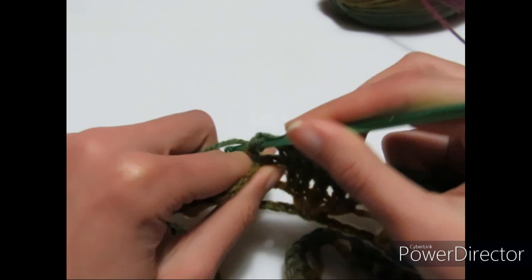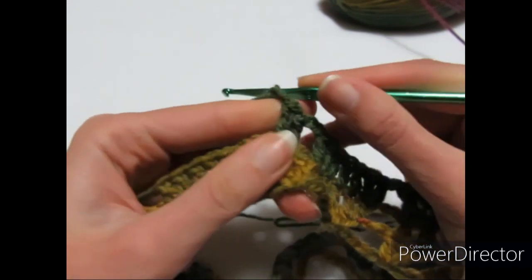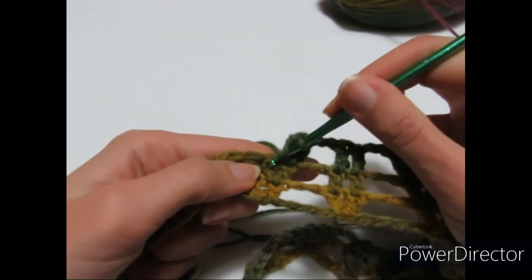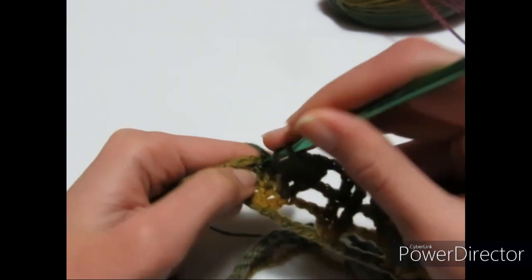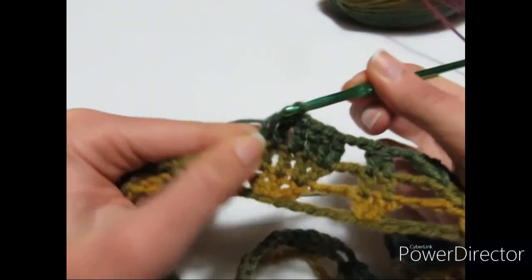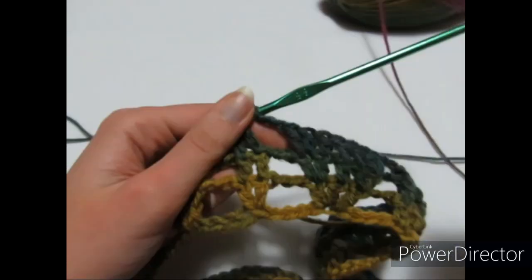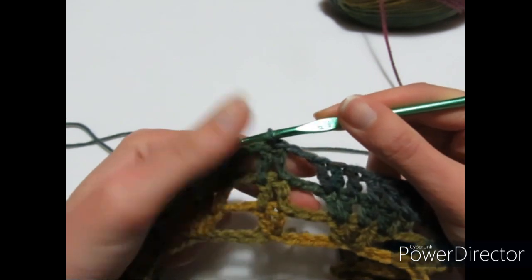Continuo il terzo giro: una maglia alta sopra ognuna delle 2 maglie alte, 2 catenelle, vado dove ho la prima maglia alta, realizzo 2 maglie alte, poi una maglia alta sulle successive 3 maglie alte, poi 2 maglie alte sull'ultima. Poi 2 catenelle, ricomincio da capo. Terminato il terzo giro con una maglia bassissima nella terza catenella iniziale.